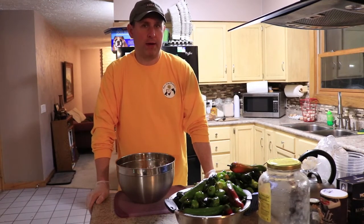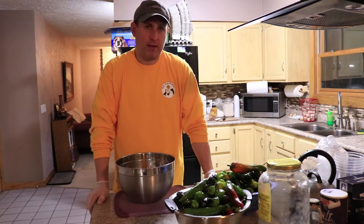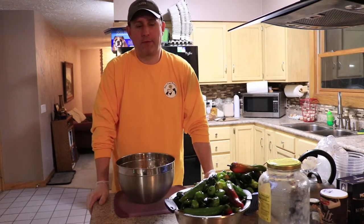Hello, Chef Michael from Part-Time Permies. We're going to do a pretty quick demo here. We are taking the remainder of our garden hot peppers and turning them into fermented, or lacto-fermented, hot sauces.